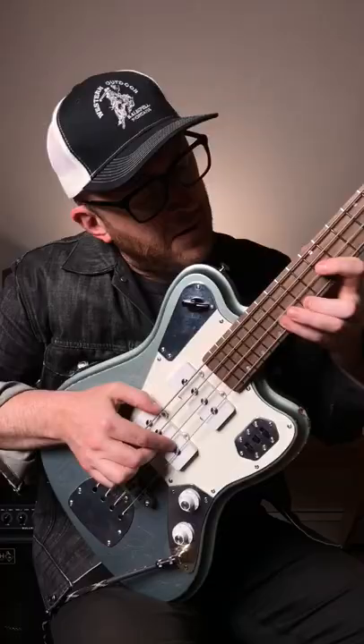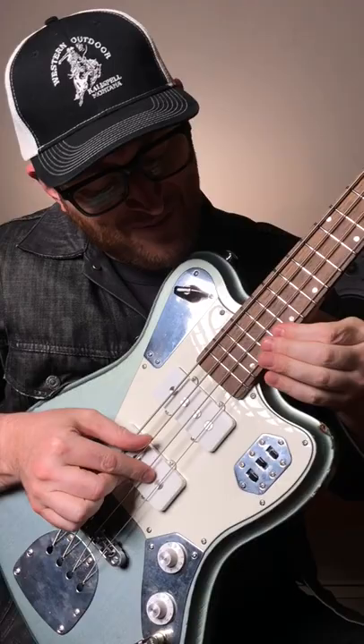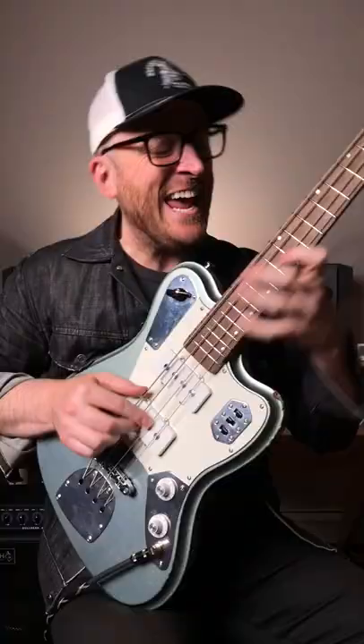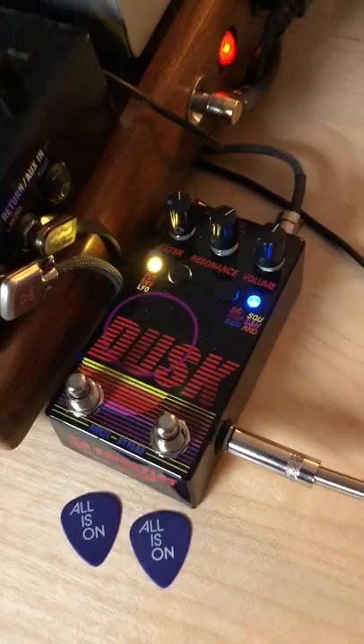Synth bass, but not as you know it. By just using the Line 6 HX Stomp and the Dr. Scientist Dusk, we get this sound.